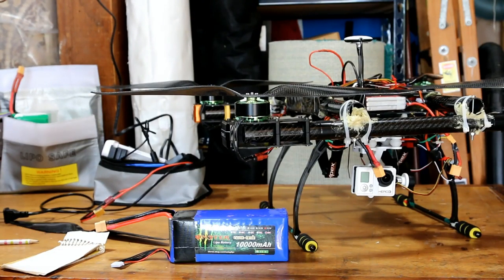Hello everybody. Photo Junkie of Photo Junkie's Drone Zone here. Today we are going to do an experiment.